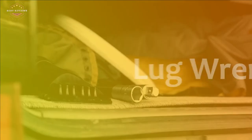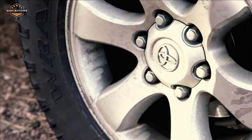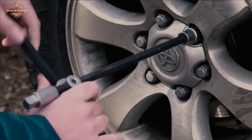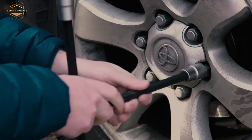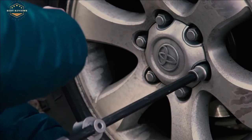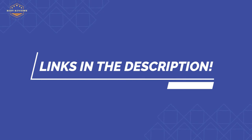In this video, we are going to show you the top 8 best lug wrenches in the marketplace. We have selected them based on their quality, performance, and price. We've done sufficient research to find them. If you are trying to find out which lug wrench is the best, this is the video for you. Stay with the video till the end — after watching, you can simply pick the right one. Check the description for links to find out the price of the items included in this video.